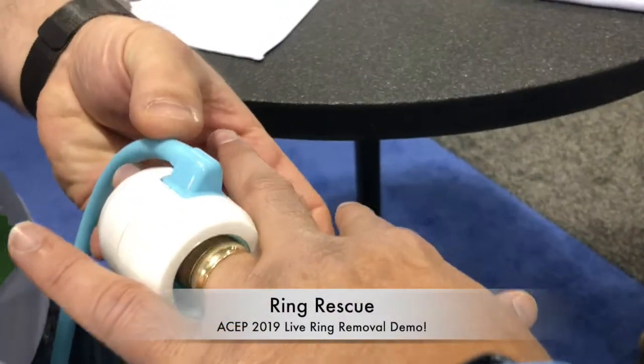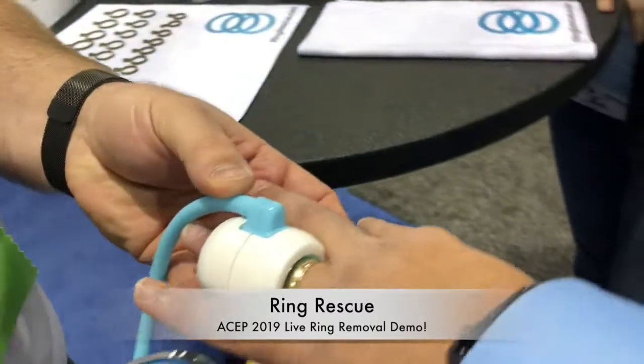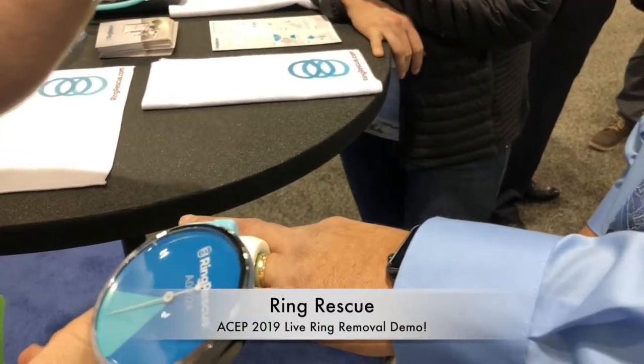Put it over your finger, directly over the knuckle so that we're not over the ring. If we're over the ring, we'll actually affect the compression because the ring will prevent the cuff from actually compressing the finger.